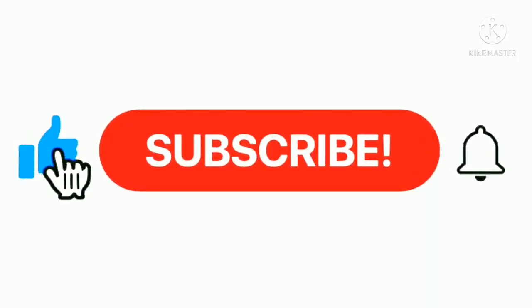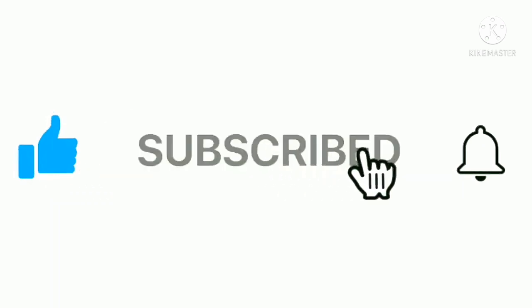Don't forget to subscribe to our channel and support us.